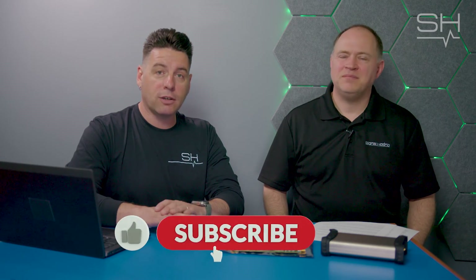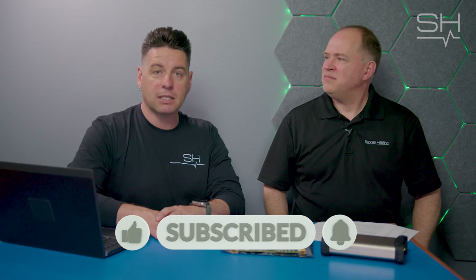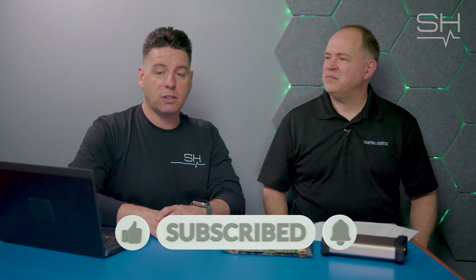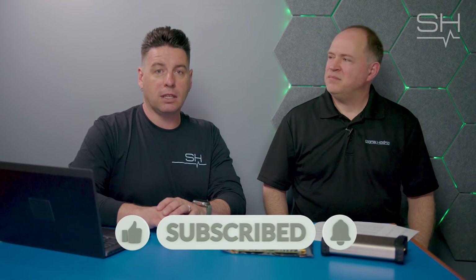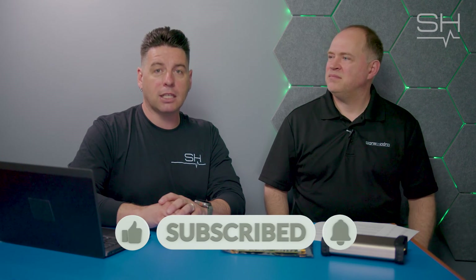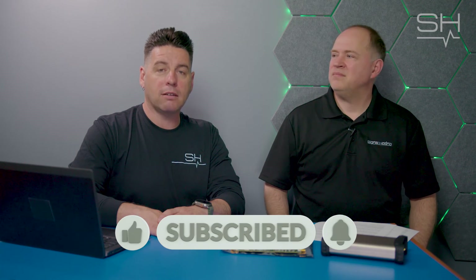If you have any questions for Justin, or if you want to know more about the SP145, please feel free to leave them in the comments section below. If you have additional questions about RF in general or about SignalHound in general, please feel free to leave those as well. SignalHound creates spectrum analyzers and tracking generators for the world at large. Like, follow, and subscribe for more SignalHound and RF content.